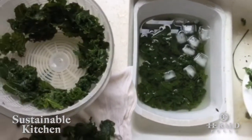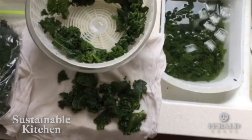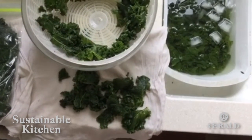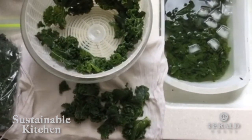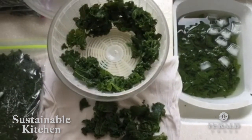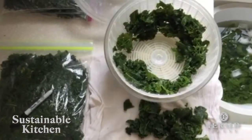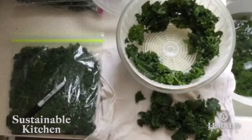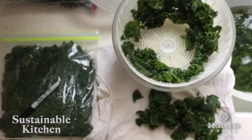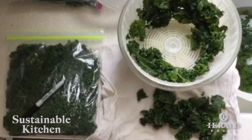Then we want to dry it off before we freeze it, so a salad spinner works great. Or I really like these flour sack towels — they're so versatile in the kitchen, so you can dry the kale off with a towel as well. Then it's ready to be packaged for the freezer. I reuse bags that people give us — clean them, wash them, and have them ready to reuse. Label and date so things don't become mystery foods in your freezer, and pack in portions that are about the size you'd want for a recipe.